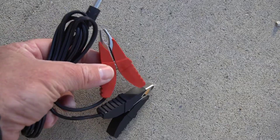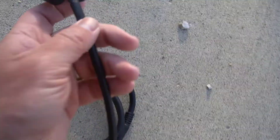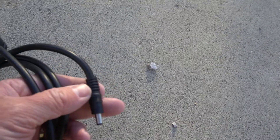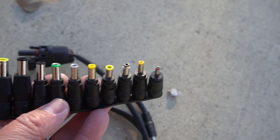My favorite part about this solar panel is that it comes with a lot of different connectors. It comes with the standard barrel plug, which is what I would expect, but in addition to that it actually comes with an MC4 connector and it even comes with an Anderson connector. So you can use it with just about any portable power station that you might have.